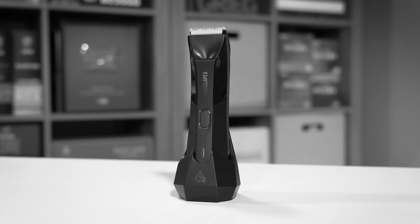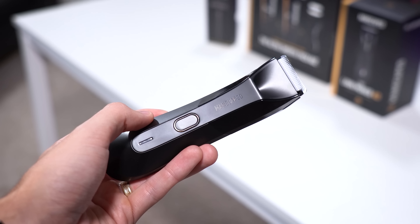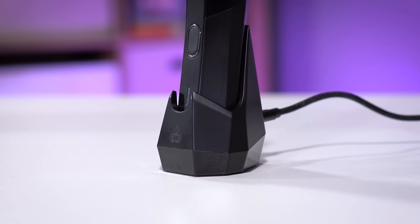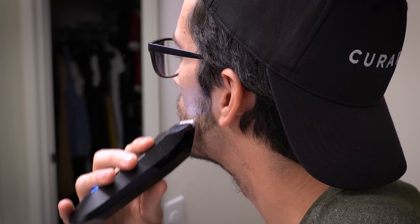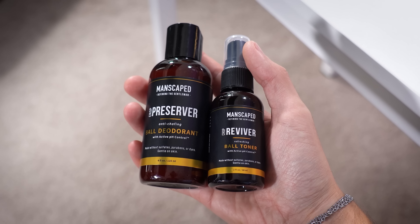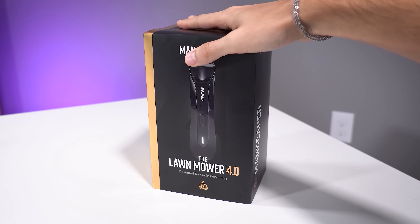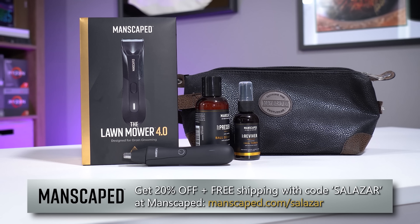Fellas, if you're in need of proper grooming, get set up with Manscaped's Performance Package 4.0. You'll find their Lawn Mower 4.0 included, which boasts a sleek waterproof design, wireless charging, and advanced skin-safe technology for a smooth trim pretty much anywhere. You'll also get their Weed Whacker for ear and nose trimming, deodorant, and toner for keeping fresh, and much more. Get 20% off plus free shipping at Manscaped with code SALAZAR at the link in the video description.